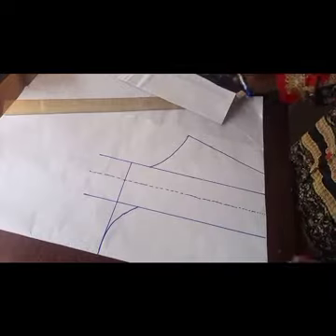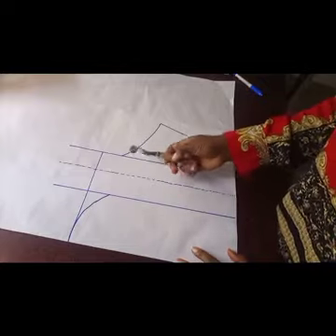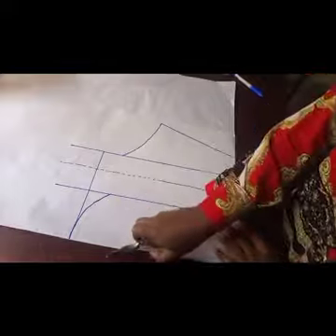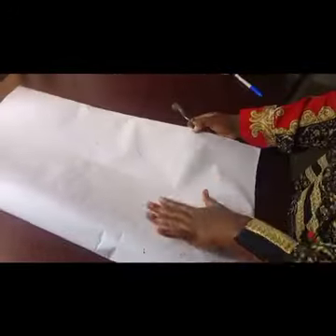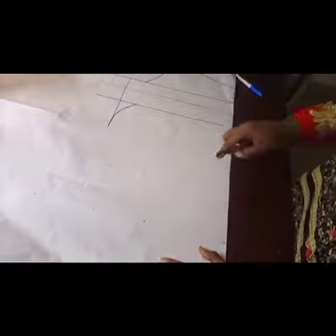The next step is to get your tracing wheel and trace. Remember, the pattern is unfolded — the paper is unfolded — so I'm going to trace it so it appears on the other side. Then I'll open it up and mark everything so that it will be visible.